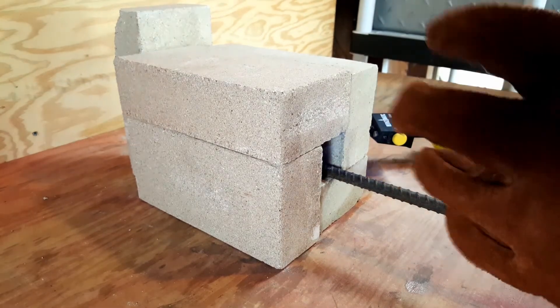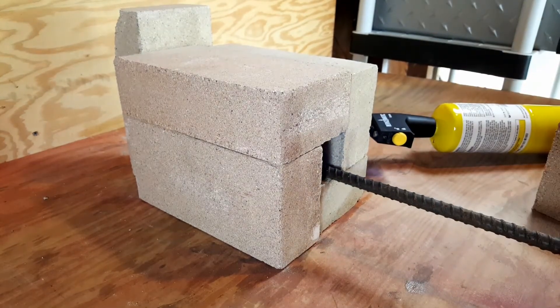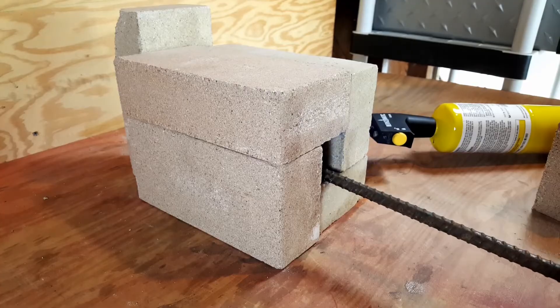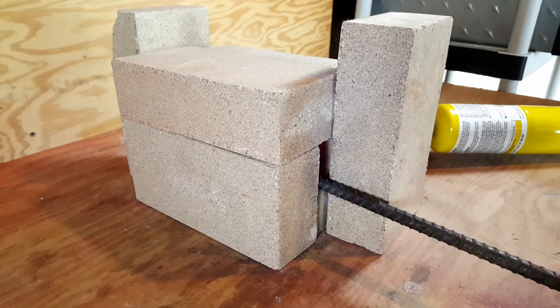PPE — can never be too safe. Okay guys, the rebar has been in there for a few minutes. Let's take it out. It's the moment of truth.